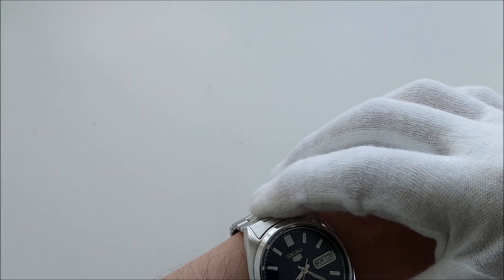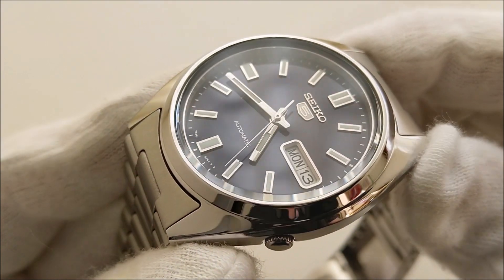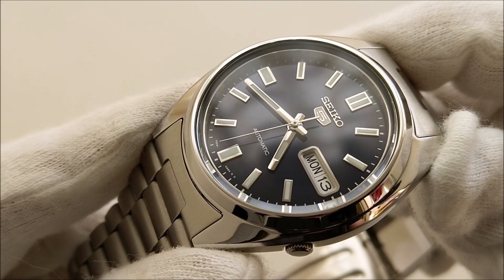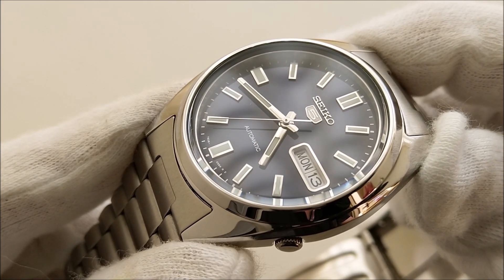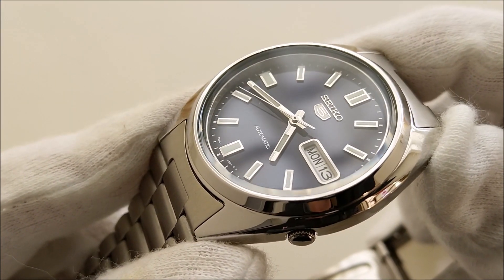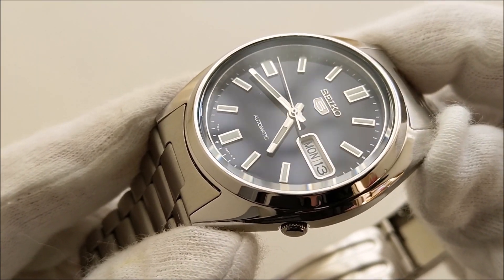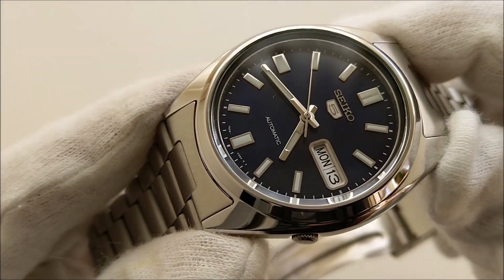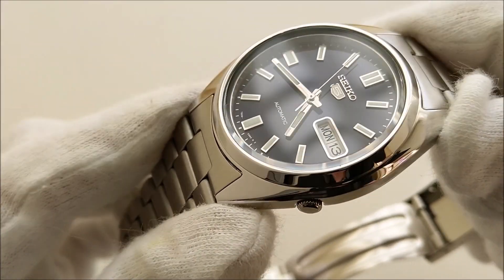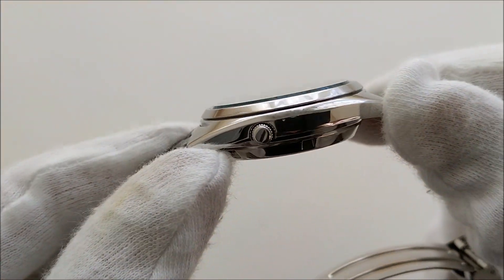Luckily, the short lug-to-lug distance does help it appear better on the wrist when looking from top down. Seiko 5 is like an ocean of different watches and certain models go under the radar due to the overwhelming number of different models. But when you find an interesting model, just grab it before the price shoots up. There are some Seiko 5s whose prices have gone up due to a sudden increase in popularity.